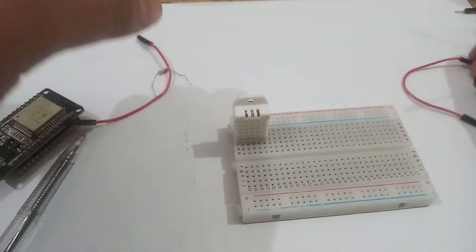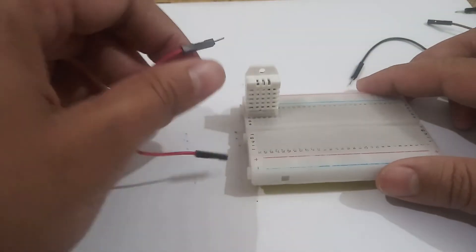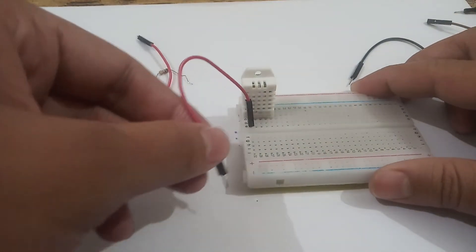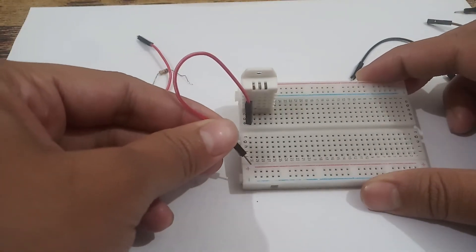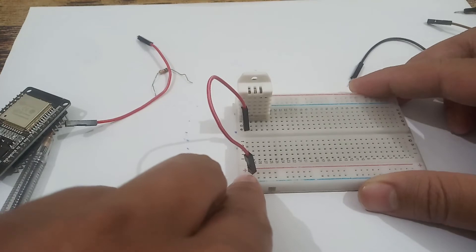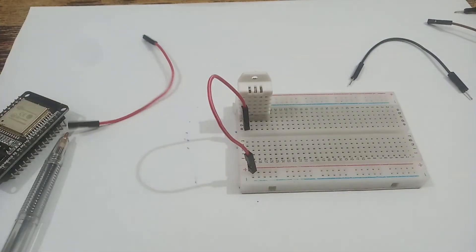The first pin is always the 3.3 volt pin of the temperature sensor. I will connect this first pin in the first square, and the other end is connected to the positive rail of the breadboard. The second pin should be connected using a yellow connector.